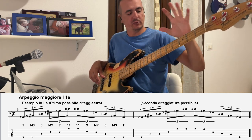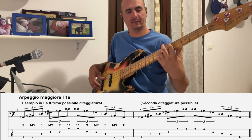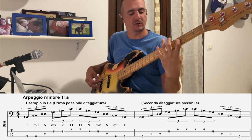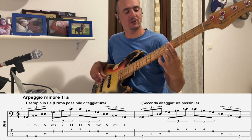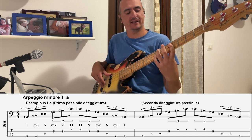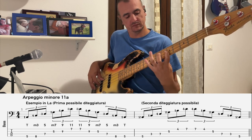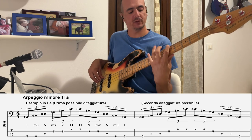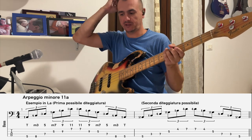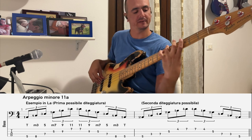Per l'accordo maggiore undicesima in La avrò: tonica, terza maggiore, quinta giusta, settima maggiore, nona maggiore, e undicesima giusta — Re. Per l'accordo minore undicesima avrò la tonica, terza minore — Do naturale — poi la quinta Mi che rimane uguale, la settima minore — quindi Sol invece di Sol diesis — poi la nona e l'undicesima che rimangono identiche. Ci sono diversi modi per fare questo arpeggio. Scaricate il PDF dove metto tutto, gratuito.